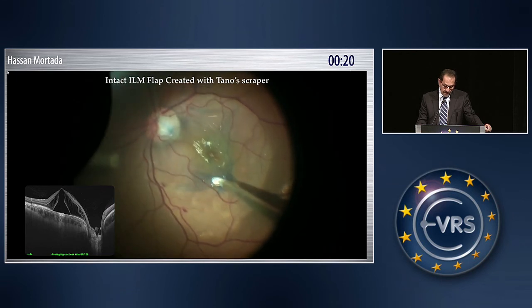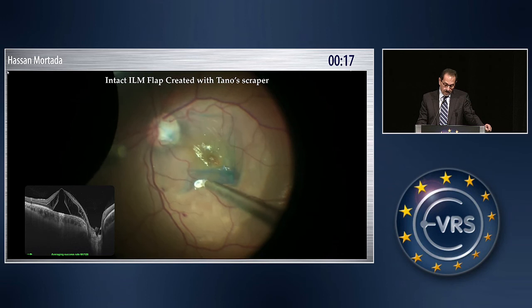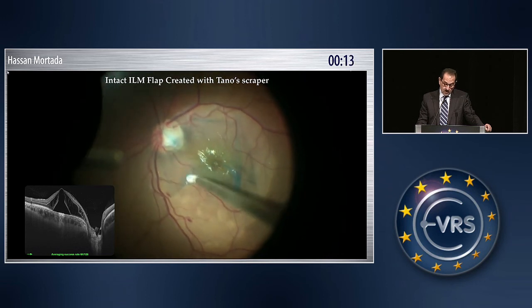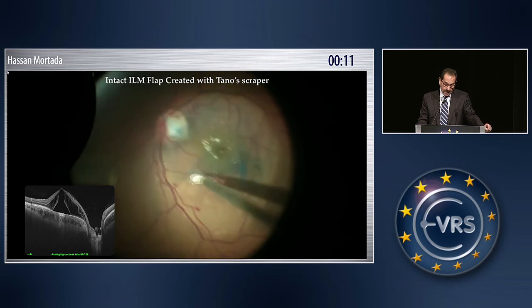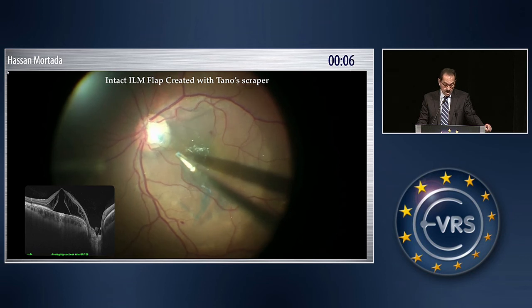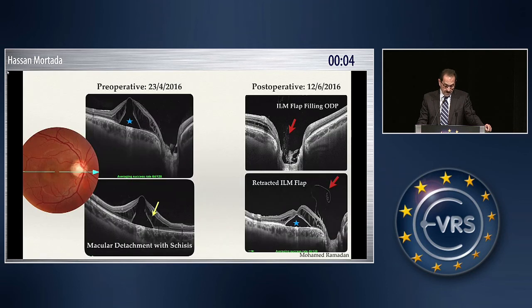This is another case where you can fashion the flap — not with the faucet, but with the tanner scraper. In this case, you have a big ILM flap in one piece. And again, it is stuffed into the optic pit. This is the pre-operative and maybe two months after.